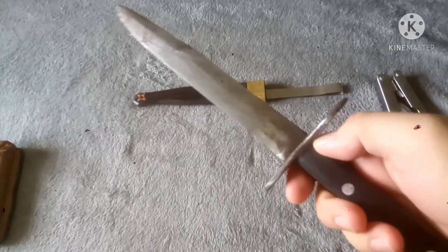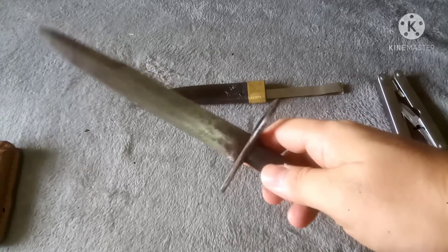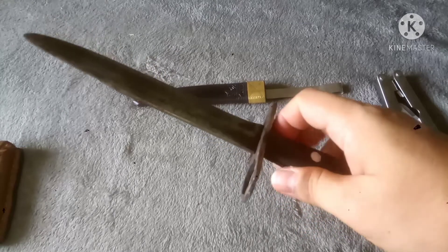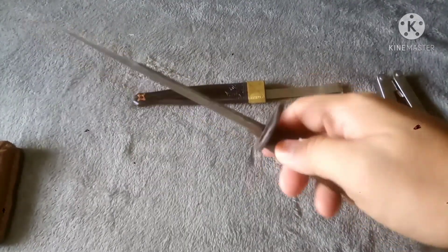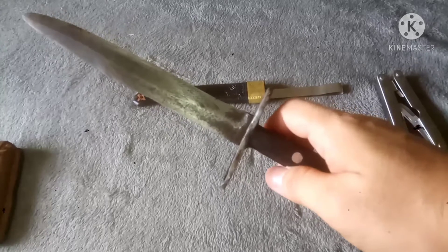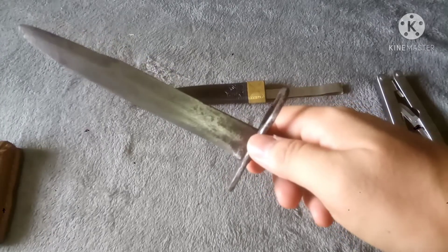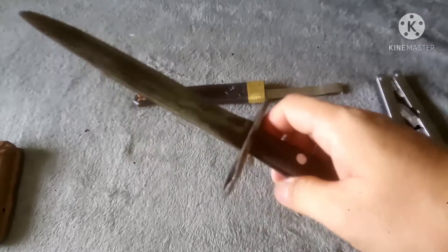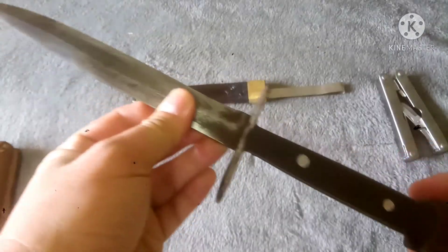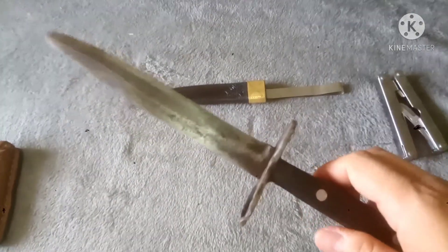This could be a nice carry when you're hiking, although here in the Philippines, due to the current political situation, it might be wise not to bring a military item when you hike in the woods, because you might come across the Philippine military or law enforcement, and they might mistake you as an operative from either side, which could be a problem.